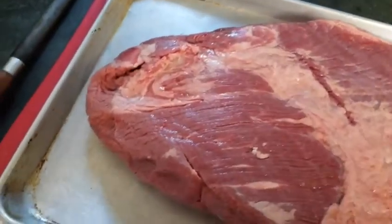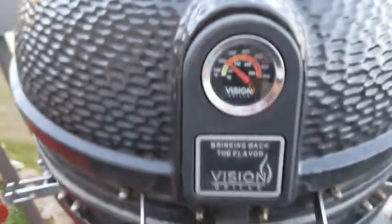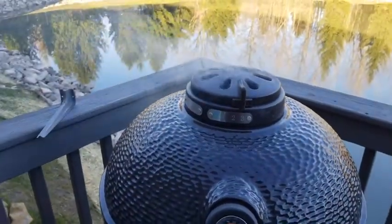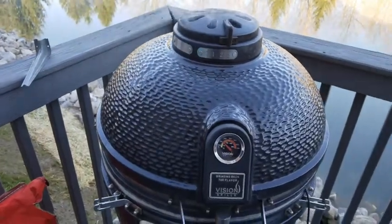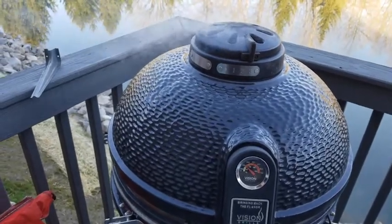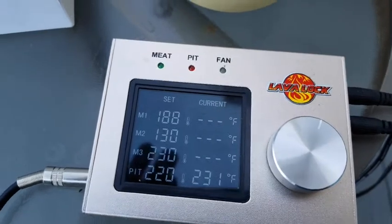The egg just stabilized — it's about 220 to 225 right now and our brisket is inside. We're going to leave it like that for about four hours, then I'll put the probe in to check the temperature. We're going to take it out at 160°F and then wrap it in aluminum foil and finish it for the remaining cooking time. The temperature of the pit is 231°F.